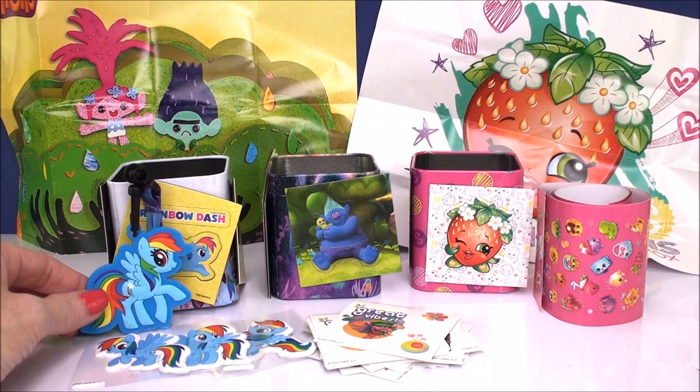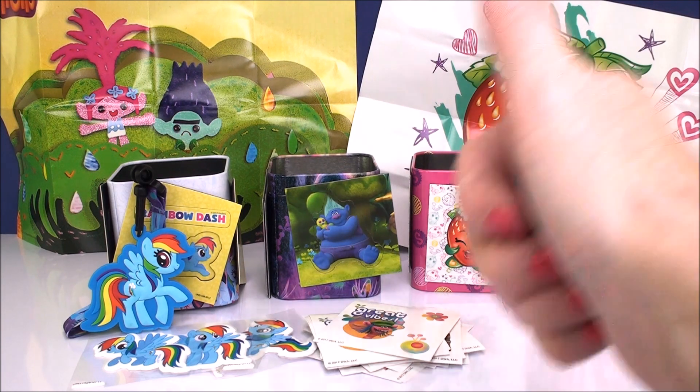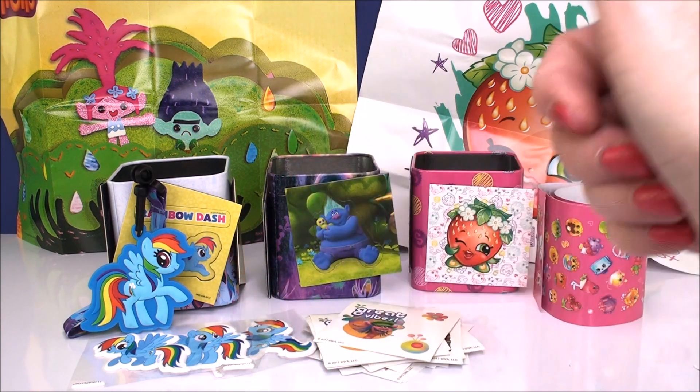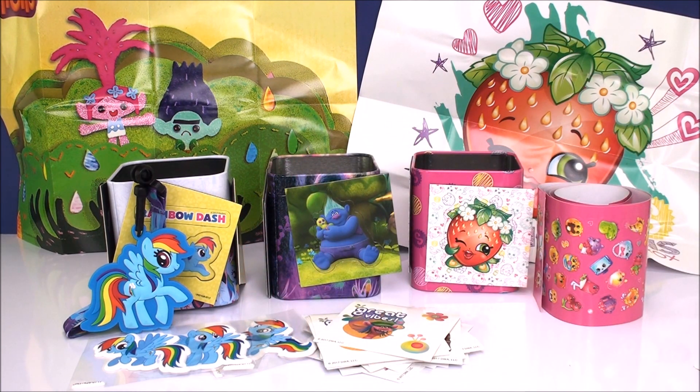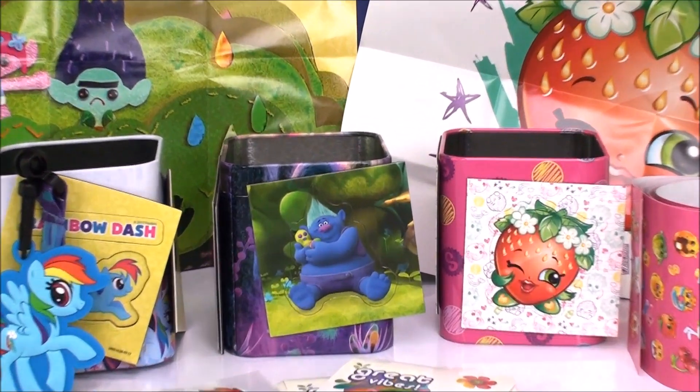That's it for our tin can boxes. I just wanted to show these to you because if you see them in the store, I think they're really cool. They make great gifts. Hope you guys enjoy. Be sure to come back, don't forget to give a thumbs up if you liked any of these products today, and don't forget to subscribe to see lots more toys and surprises every single day here on Cam's Toy Box. I'll see you guys real soon — thanks for watching.